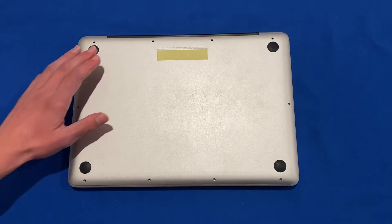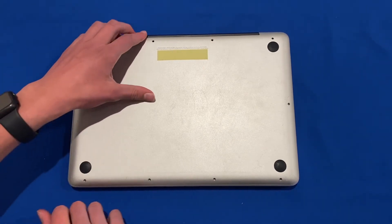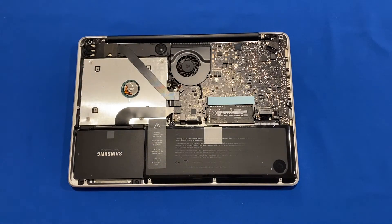Now that all of the screws on the bottom case are removed, we can just lift it up and put it to one side. Now we've got a look at the inside of the computer.